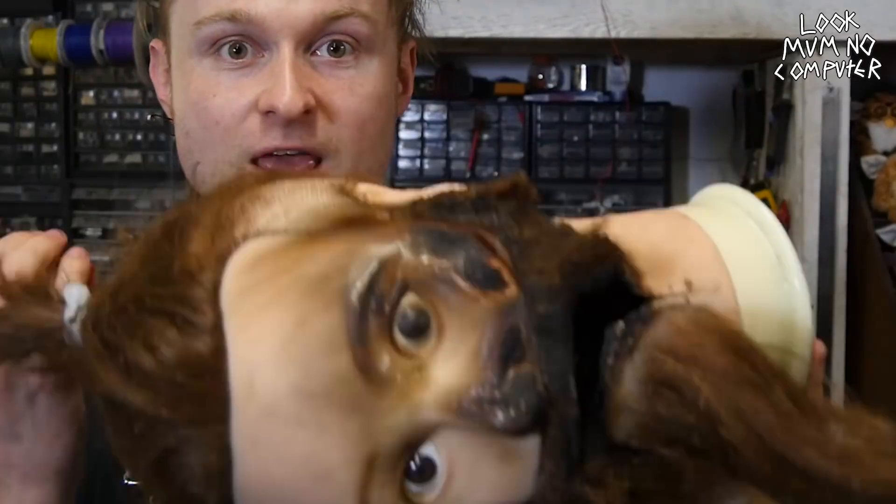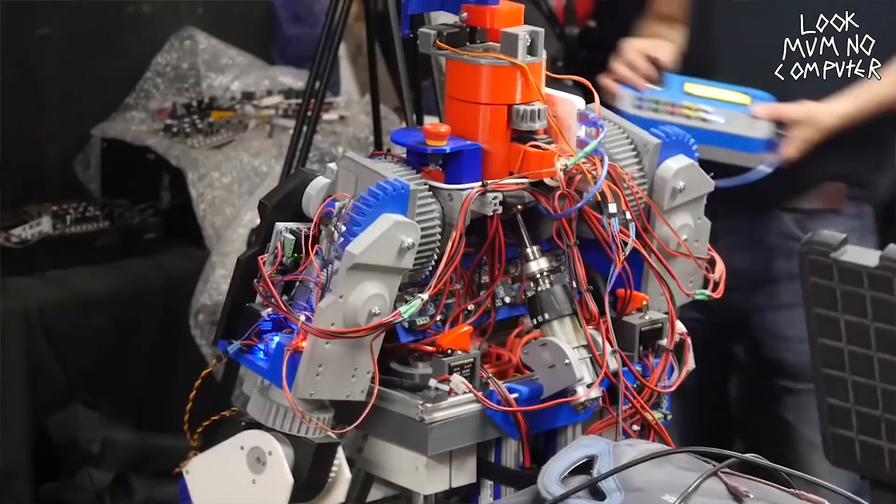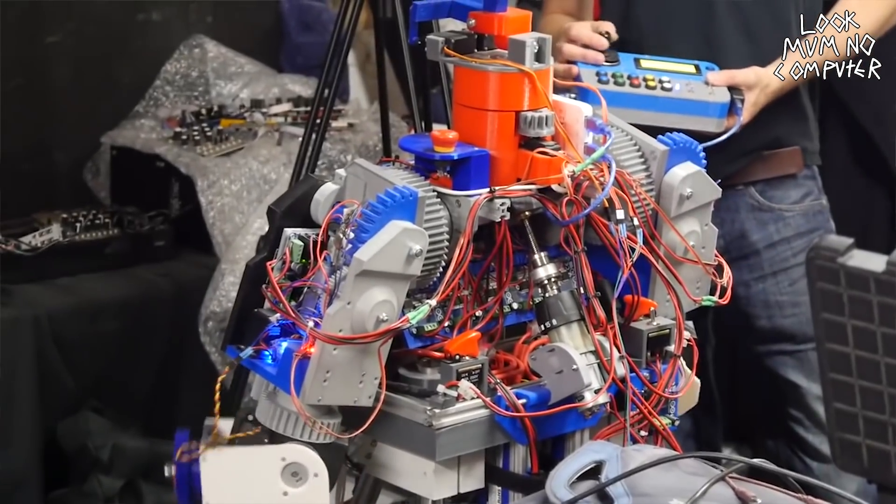That was our little rendition of 'Robots', which is a song that James wrote and we just wired everything up to play. James Brouton brought over his Robot X, which is actually an open source humanoid 3D printed robot that you can actually build yourself.